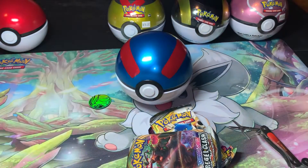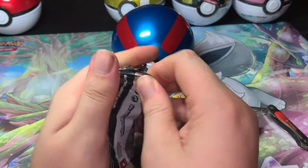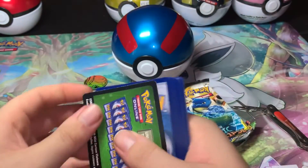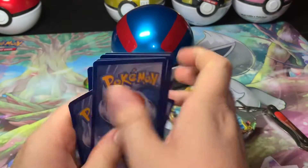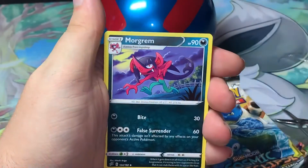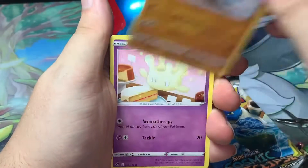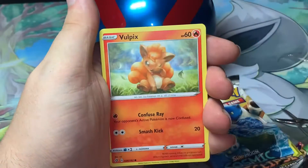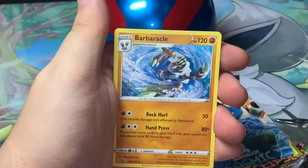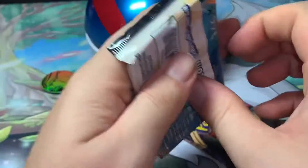Alright, so for this Great Ball tin, let's see what we can get out of it. First up, Rebel Clash — one, two, three, and four. Water energy, Medicham, Morgrem, Lucha, Galarian Meowth, Galarian Farfetch'd, Milcery, Vulpix, Galarian Darumaka, a reverse Gyarados, and regular Barbaracle.